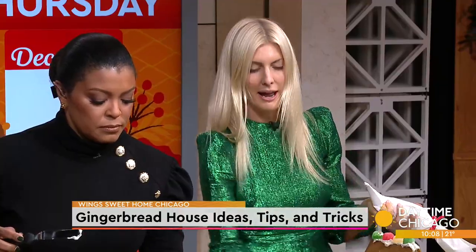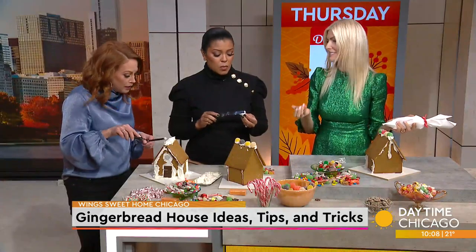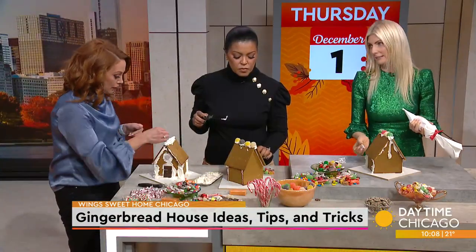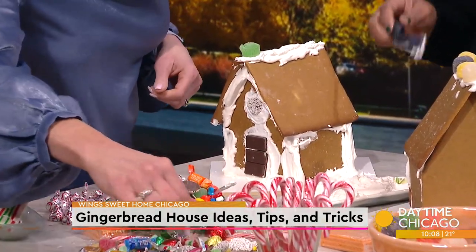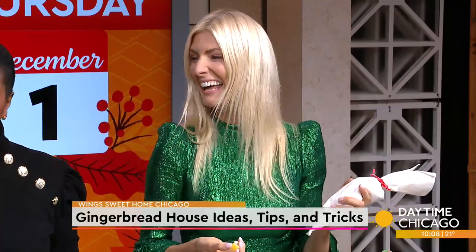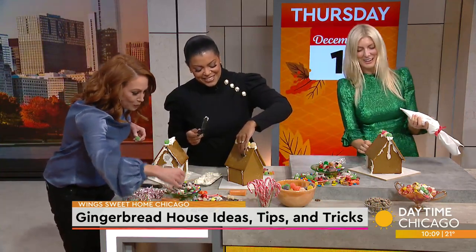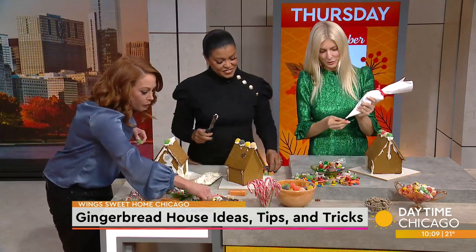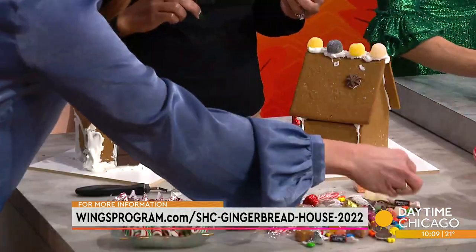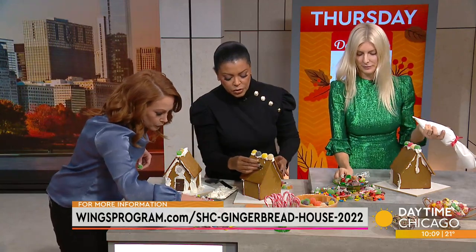Another really cool thing this year: if you donate $40, Wings will send one of these kits to a family currently in one of their safe houses, to make their holidays a little sweeter. To get your own kit, go to wingsprogram.com. If you donate $135, one of these fantastic kits will be shipped directly to your front door. And if you add the additional $40, they will ship one to one of the families in the safe houses.